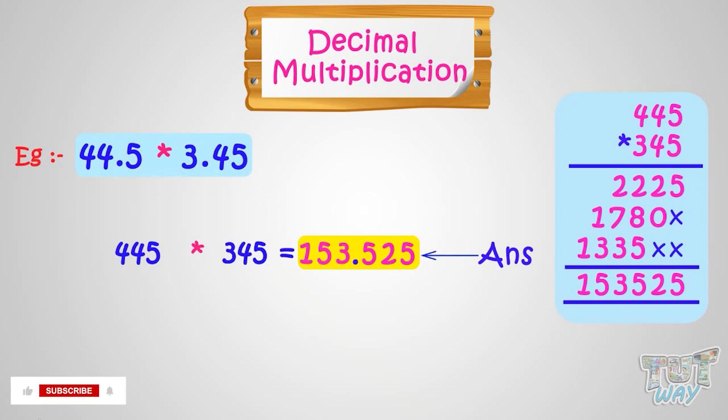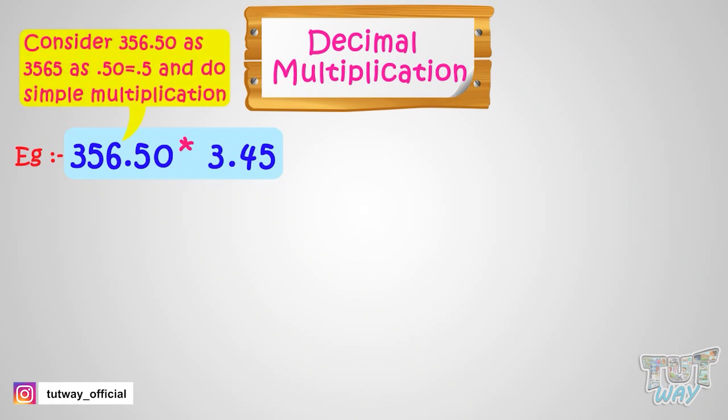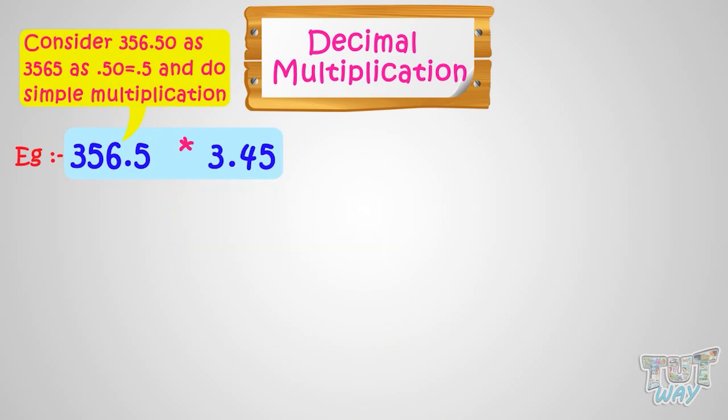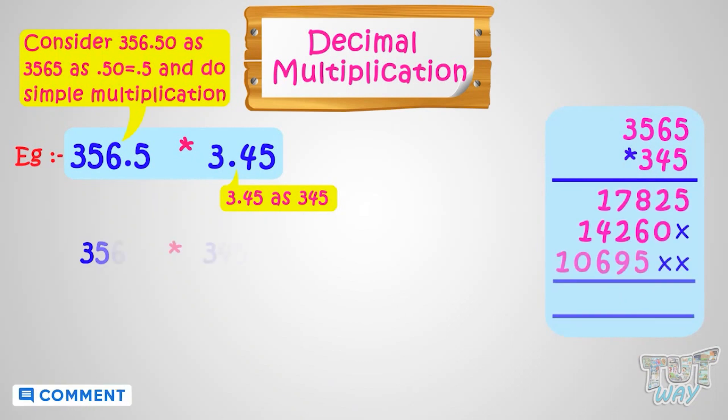Now let's solve one more problem. We have to multiply 356.50 by 3.45. First, consider these numbers as whole numbers. Consider 356.50 as 3565 — .50 and .5 are one and the same thing. Rightmost zeros in a decimal number do not matter. Consider 3.45 as 345. Now multiply 3565 with 345, and here we have the product.